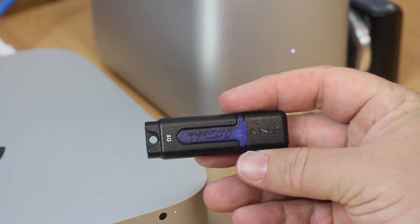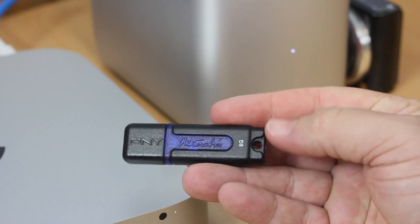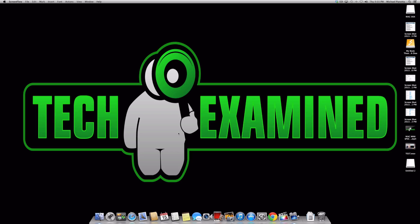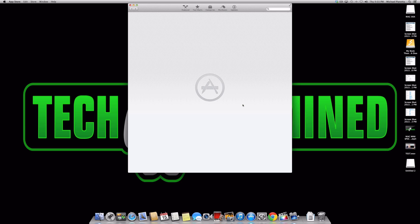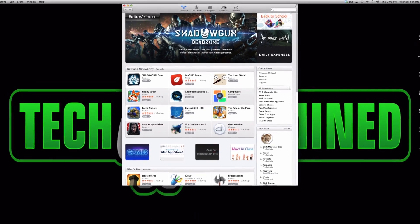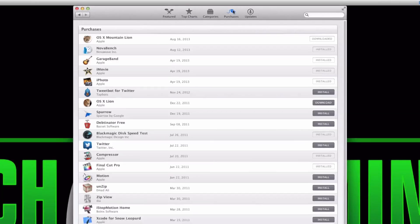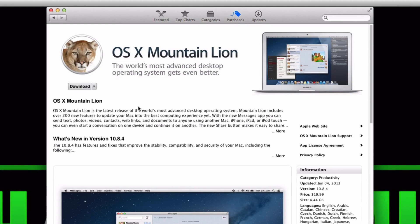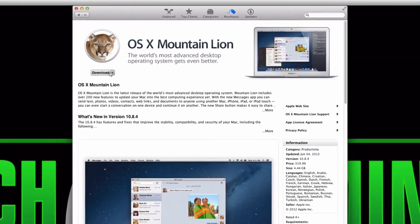First and foremost, if you're going to do this on a thumb drive — which I suggest — you'll want one that's eight gigs or higher. The file size for Mountain Lion is about five gigs, so you won't typically find a five or six gig USB. Go to your Mac App Store; if you've already purchased Mountain Lion it'll be under your Purchases. If not, it only costs $19.95.